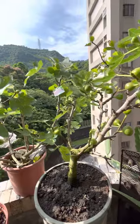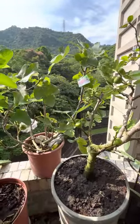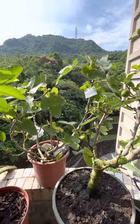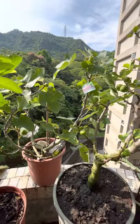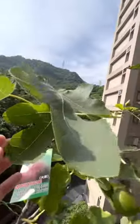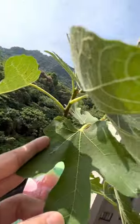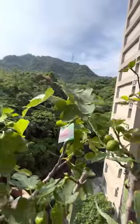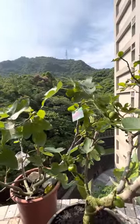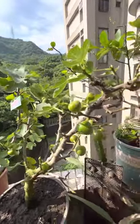Pruning the figs is very important. And I see there are some flies here — look at that. These are flies. There are also spiders, so hopefully the spiders can eat these flies if they're not good for the figs.